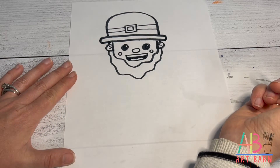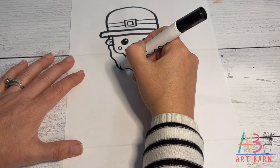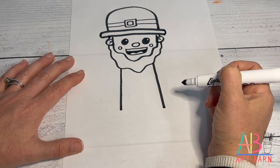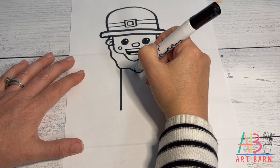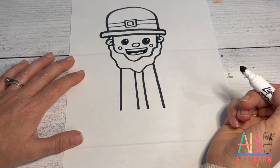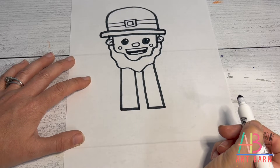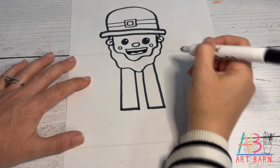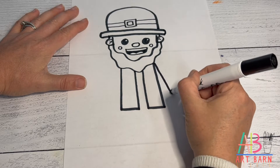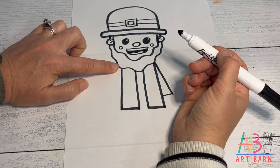Moving down to his suit — start with the body. Don't come too far out because we're going to add arms. Draw two straight lines down, then for his jacket draw another straight line on each side, so four parallel lines, and connect them at the bottom. For his arms, start at the point where his beard touches his body and go at a diagonal, then connect it back to the jacket, leaving some space.